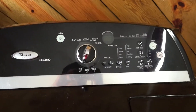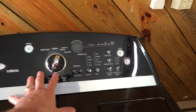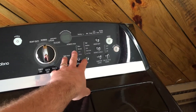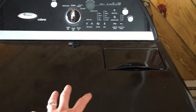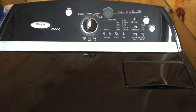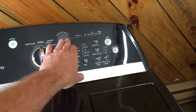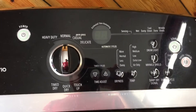It was showing an F1 error code. I would turn it on a normal cycle, hit power and start, and the panel would light up like it was working, but the dryer actually would not run — the drum wouldn't turn, you couldn't hear anything running. It would just sit there looking as if it was working fine, and after a few minutes it would show F1. No heat, nothing — just the panel would light up.